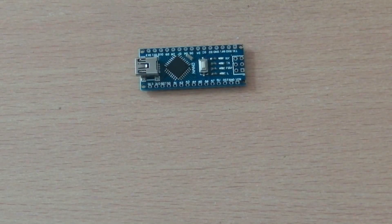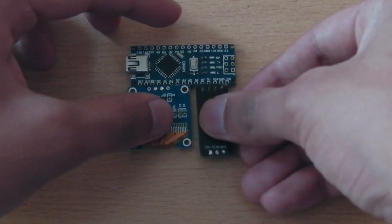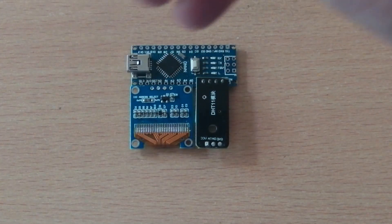I tried to keep this size as tiny as possible to make the device compact and fit in a pocket easily. This is how we will be stacking the components.